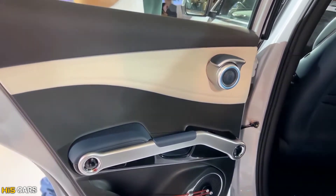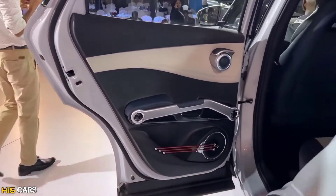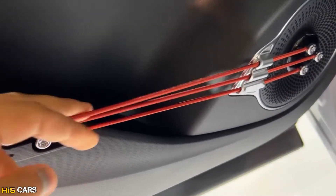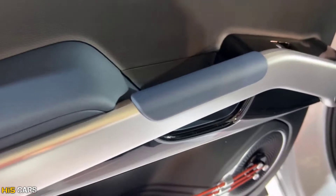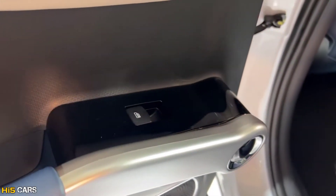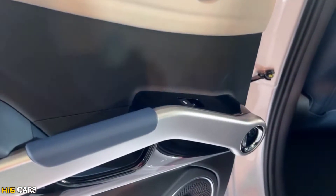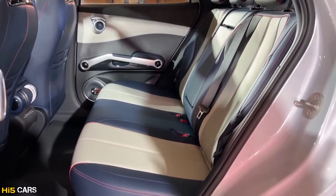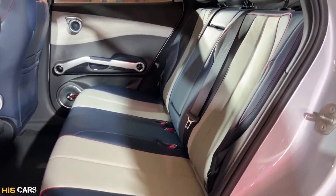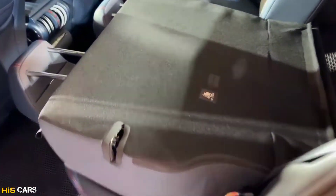The car has an 8-speaker music system. The rear door has a dual-tone finish with chrome elements, speaker design, and soft touch materials. The rear seats offer 60/40 split folding functionality. The interior features synthetic leather seats and multi-color ambient lighting.